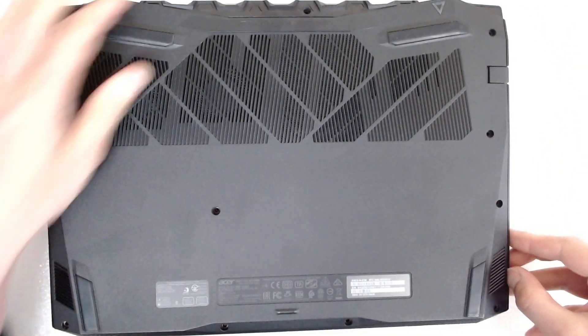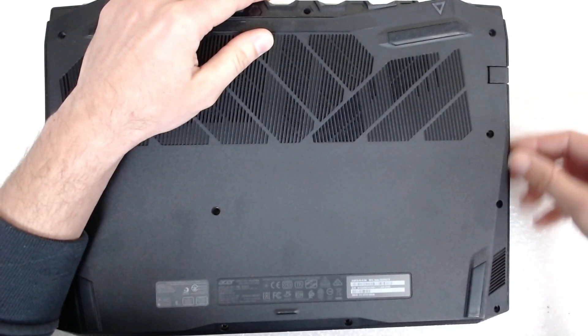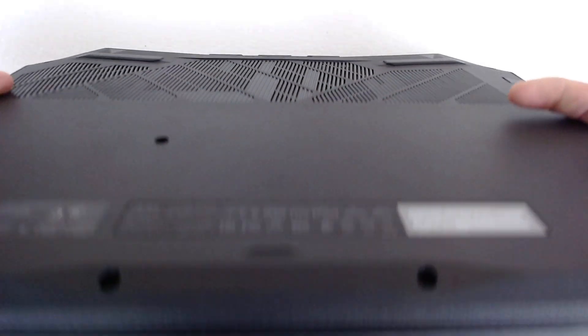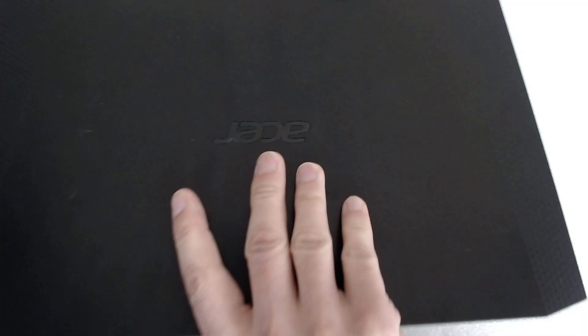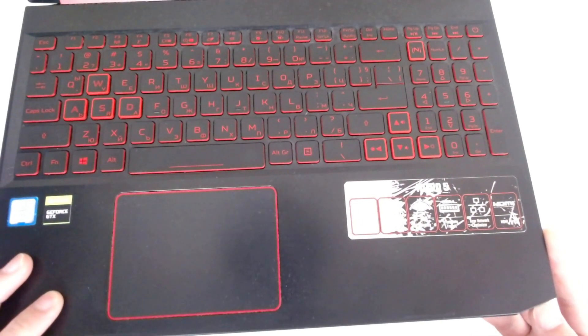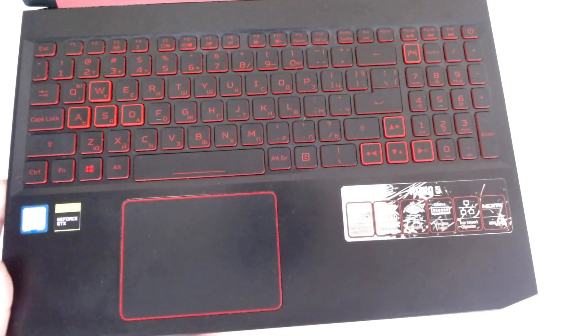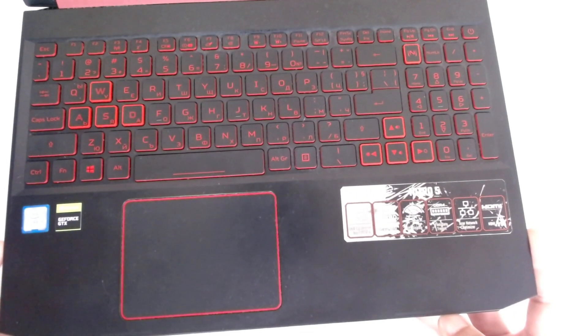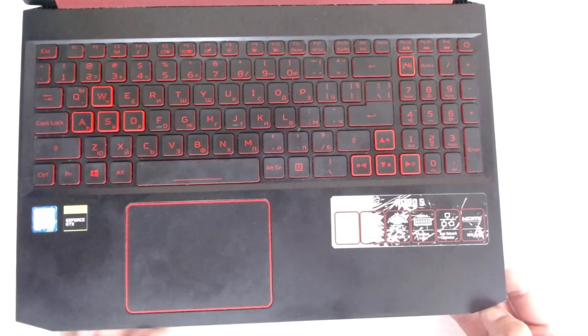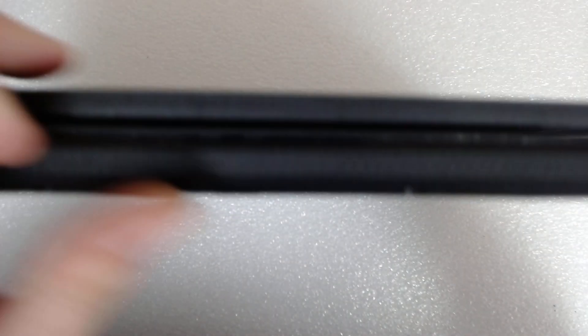Now we have to separate the bottom plastic. We're going to open the laptop and separate the plastic. You can use your nail or you can use something sharp — it all depends. Just make a tiny gap so you can start separating it.